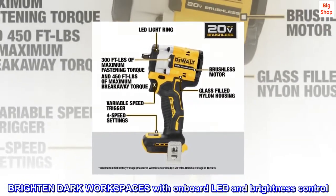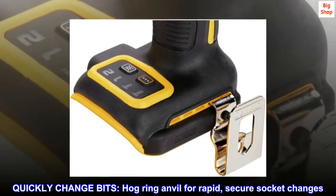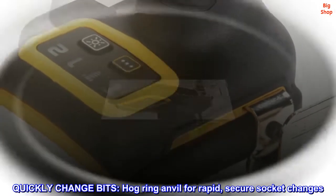Brighten dark workspaces with the onboard LED and brightness control. Quickly change bits with the hog ring anvil for rapid, secure socket changes.